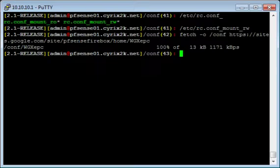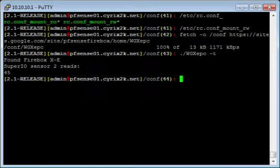Now we have to change the permissions on this file so that we can actually run it. Since I've already run and downloaded this program, the permissions are already set to work. Let's check real quick — this command reads out the temperature on my firebox, and since it works, the permissions are already set from last time. I'm going to change it so that it won't work, and we'll go over chmod. Type in chmod followed by a space, and then the permission numbers for the file you specify — in this case, wgxepc.